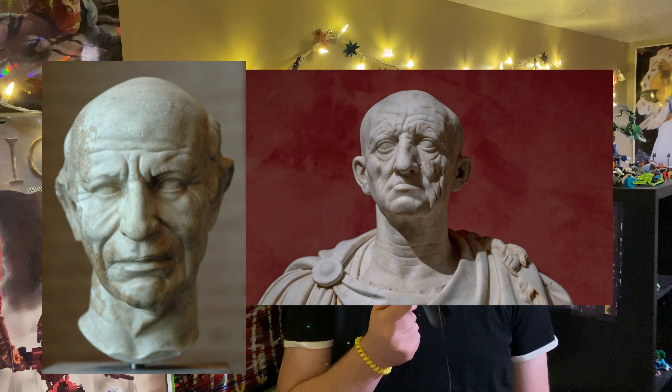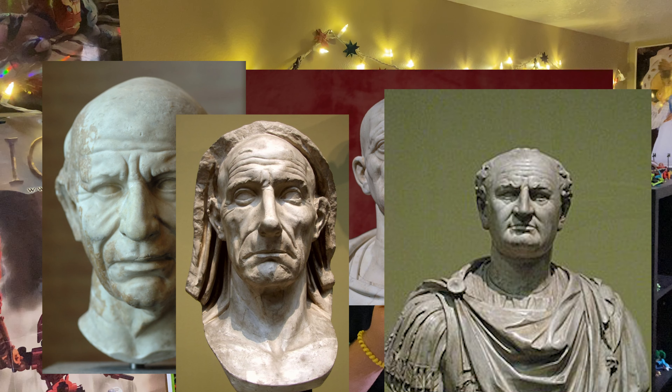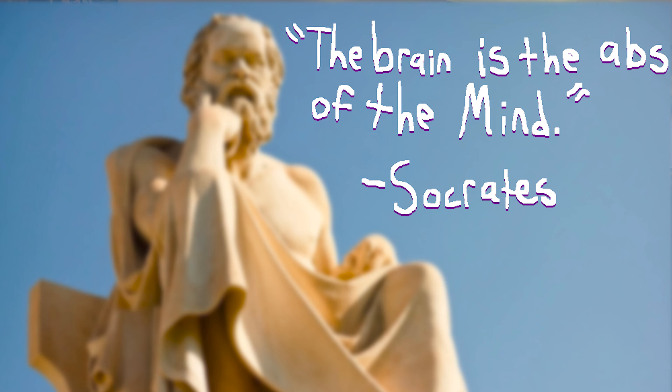There were a few eras where the artist would emphasize the age and wrinkles and stuff of the people, to make them look all old and wise. Because, you know, old people are famously really smart. It was a similar motivation to making them look muscular — as trying to idealize them in some way. On one side, they wanted them to look physically strong, but on the other side, they wanted them to look mentally strong. Because as Socrates famously said, 'The brains are the abs of the mind.'